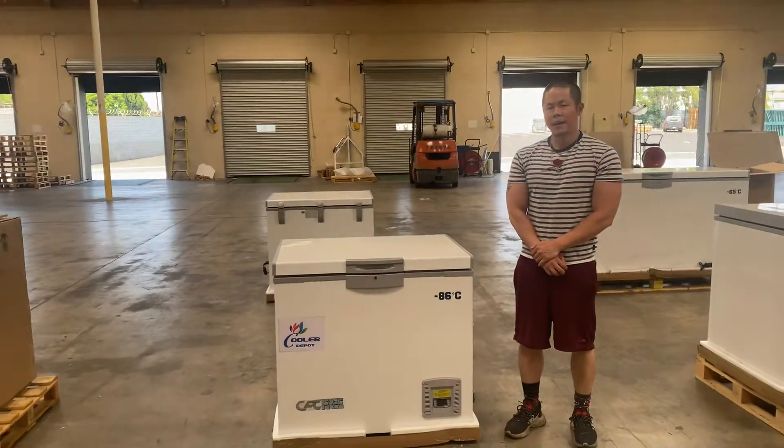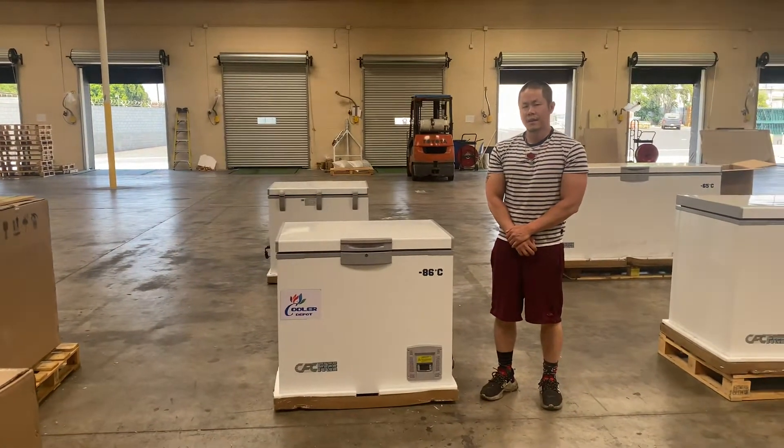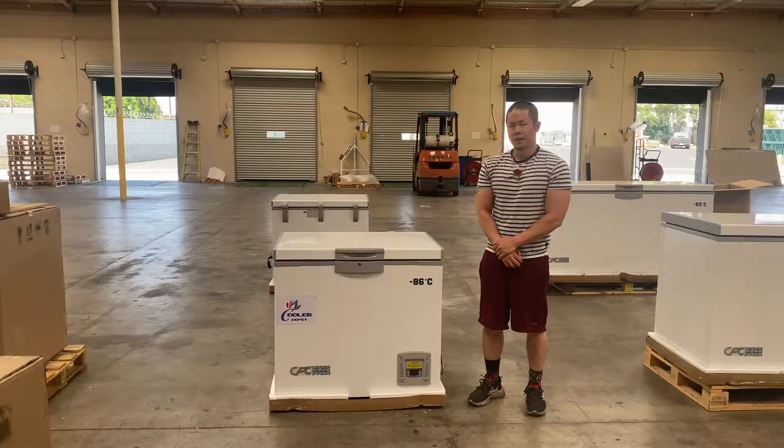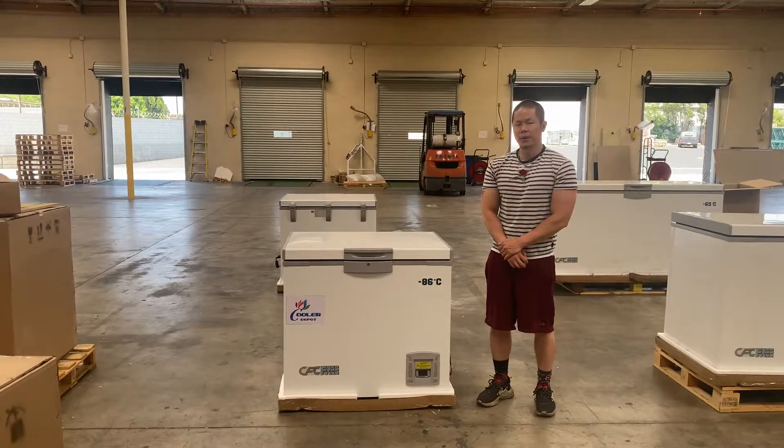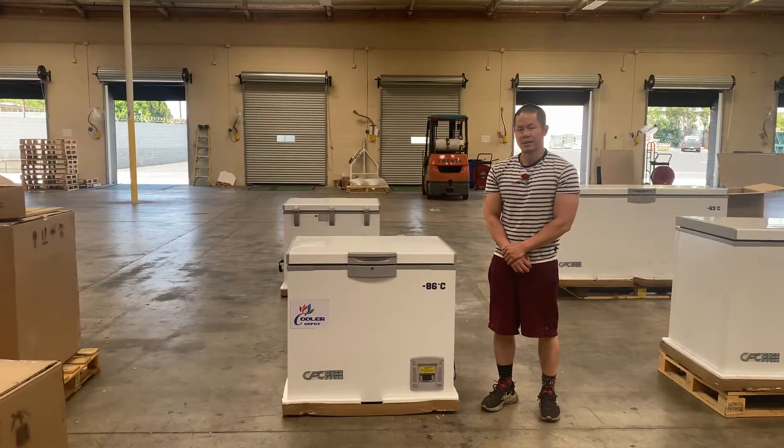Again, this is our negative 86 degrees Celsius vaccine medicinal storage chest freezer. For any questions, please give us a call or visit our website at coolerdepotusa.com and we can assist. Thank you.